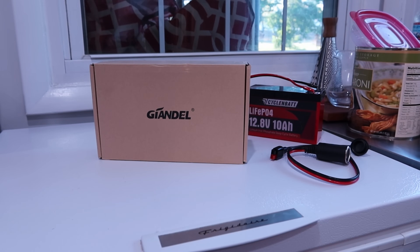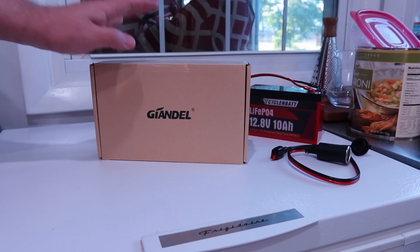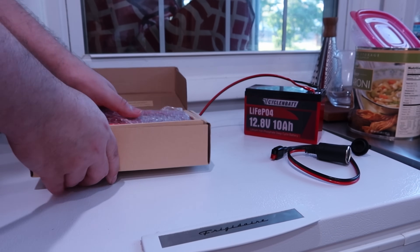So I've got this Giandel — Gandalf, James Gandolfini, Gorgon, Grignac — I don't know, however that's pronounced. This is an inverter, a 12-volt inverter. It supposedly does 300 watts.